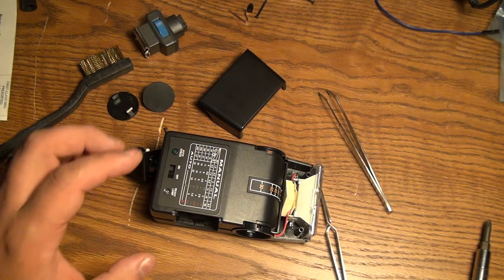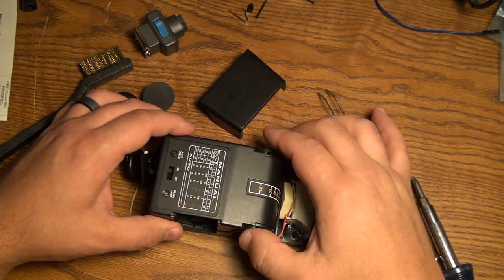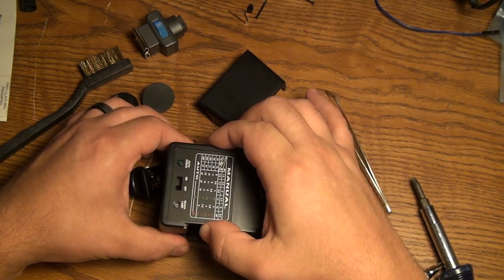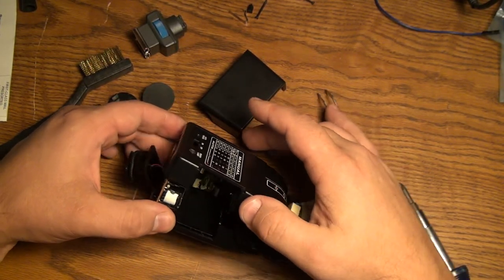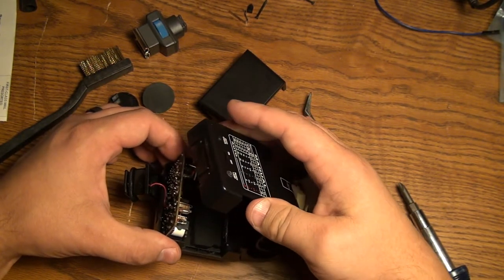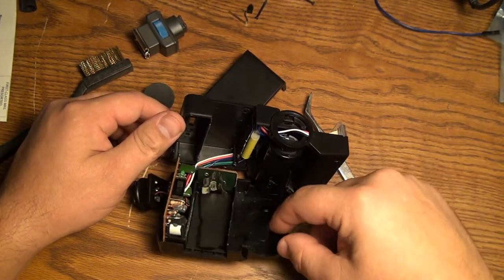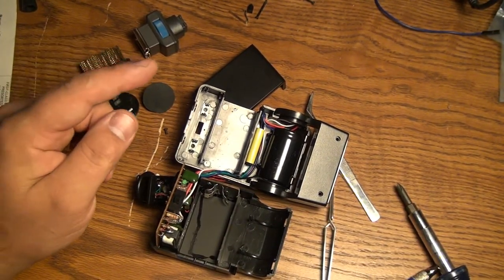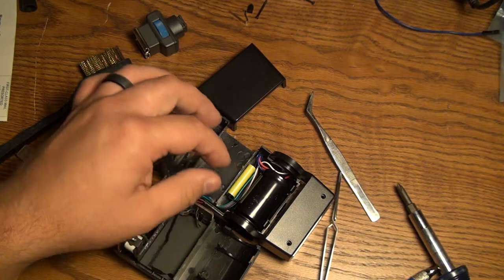I went ahead and cut those stickers inside, and now we can gingerly lift the case off. There's a bunch of wires hiding in there — have a look-see inside. This guy right here is going to be the main capacitor.